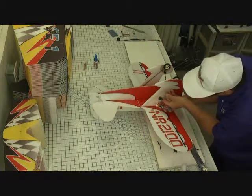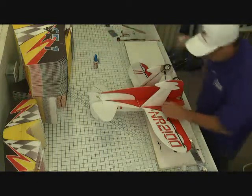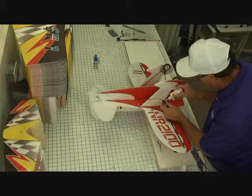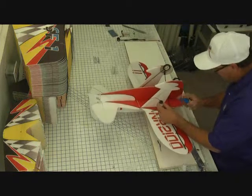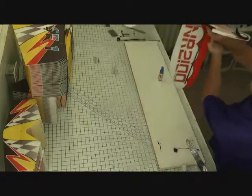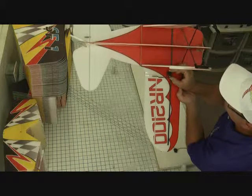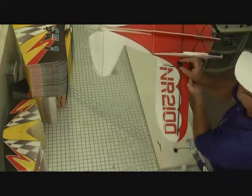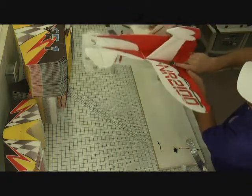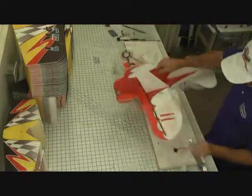Now take the foam safe CA. The servo has already been roughened up — I've taken an exacto knife and scratched the surface just a little bit. Apply the foam safe CA to the servo and a little bit of accelerator to the wing, then place the servo just behind this bar, nice and level. Hold it above, make sure it's coming 90 degrees off the hinge line and the horn is 90 degrees off the servo, then stick it on — that's permanent. Do the same thing on the other side.